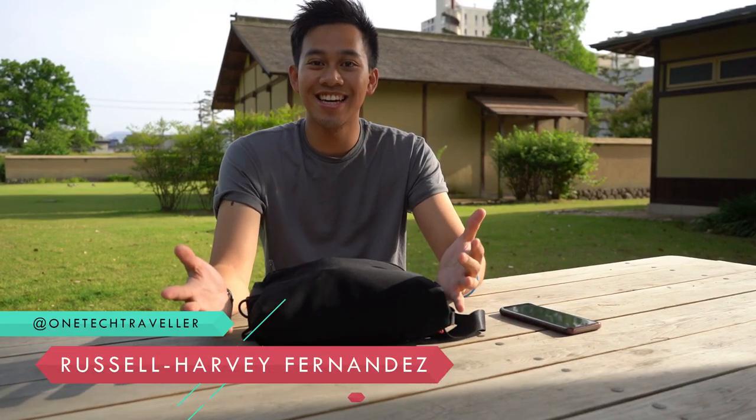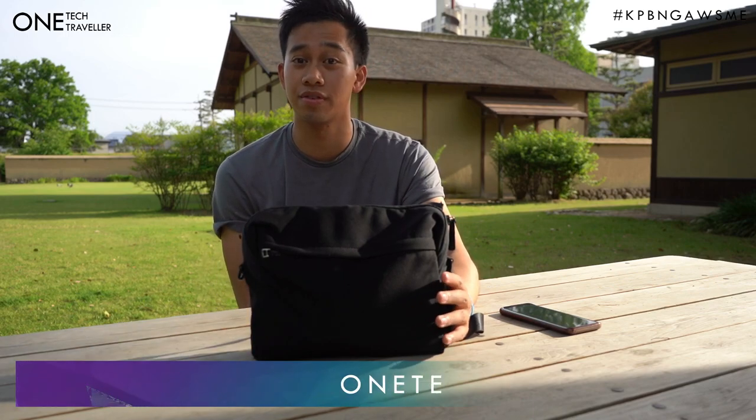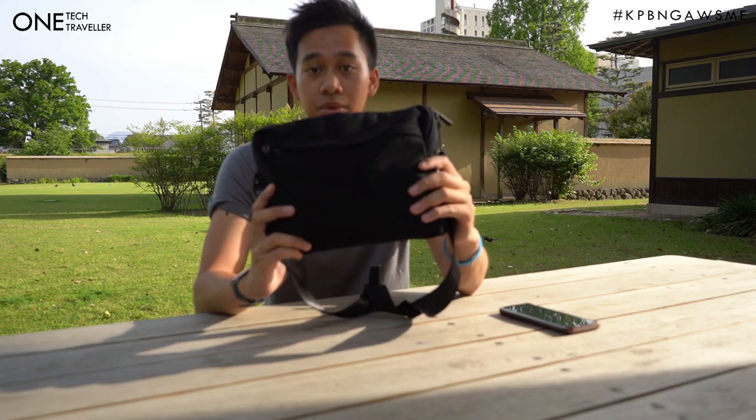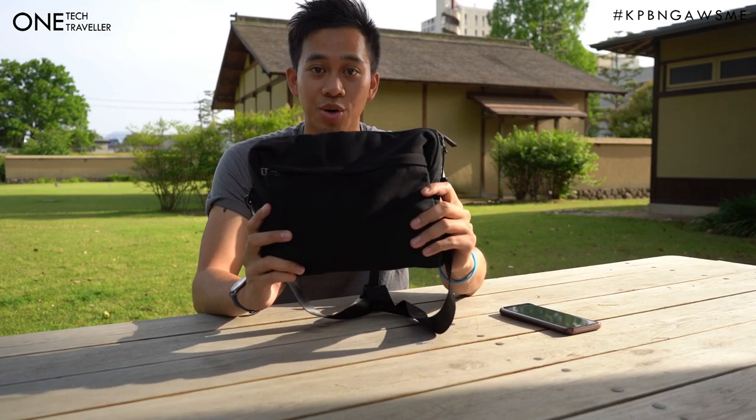Hey, what's up everyone — One Tech Traveler checking in here in Matsuyama, Japan. If you haven't yet seen the review of the ITR Studio One backpack, do go ahead and check that out on my channel to see the full breakdown of all the different parts. This one is a bit more of a detailed review of using it for pretty much over a month — nearly two — sharing some of my thoughts on it and some ideas of how you can pack it and what you can pack inside. If you are looking at getting the ITR Studio One backpack and going into the ecosystem of modular cases, then this is probably my favorite module to carry, simply because it's lightweight, compact, and very versatile.